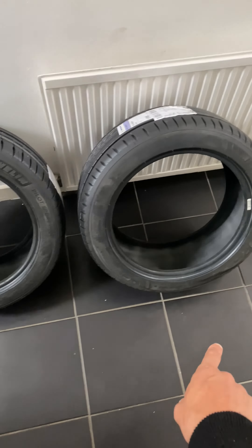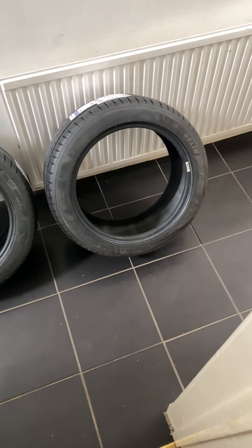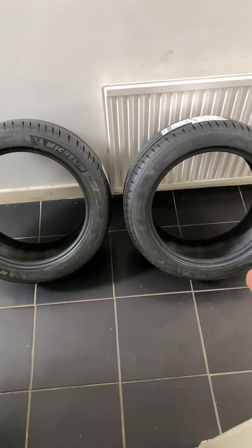I just got these Bilstein coilovers in for my MR2, so I'm going to check them here and compare them to the old ones. Here's the original one and here is the upgraded one. This one looks a lot thicker, which is a nice improvement.